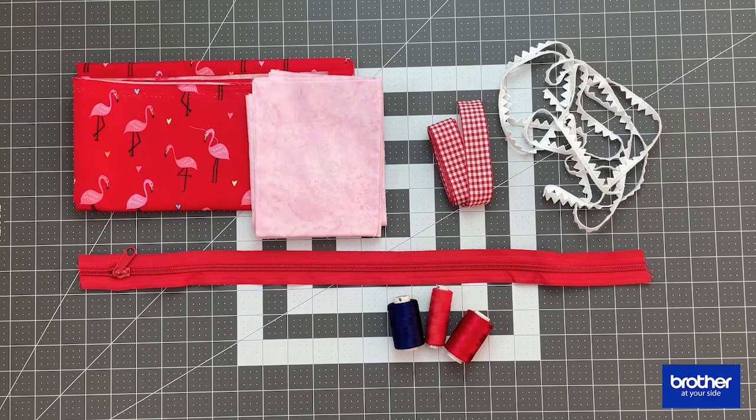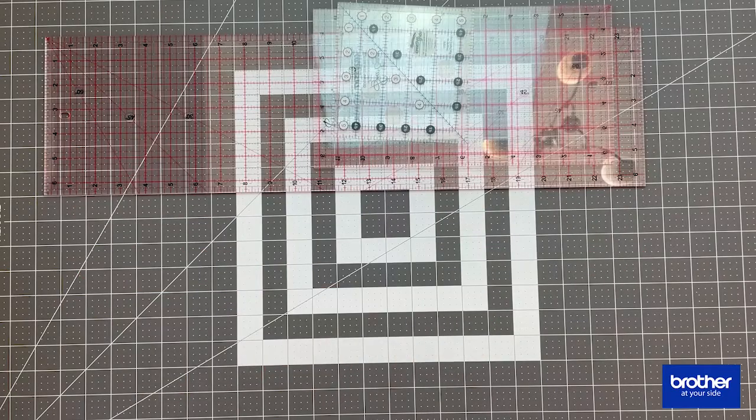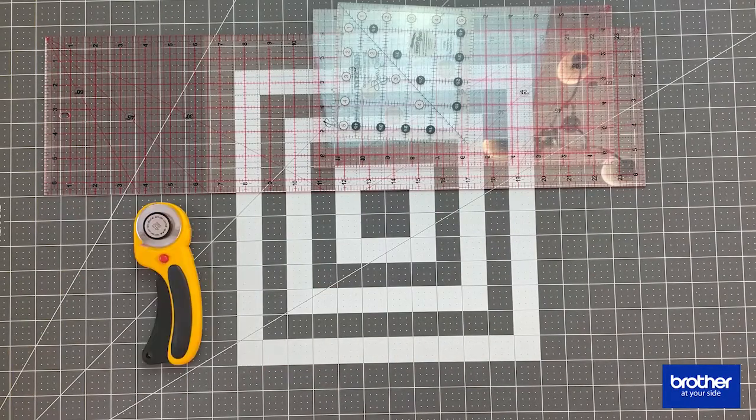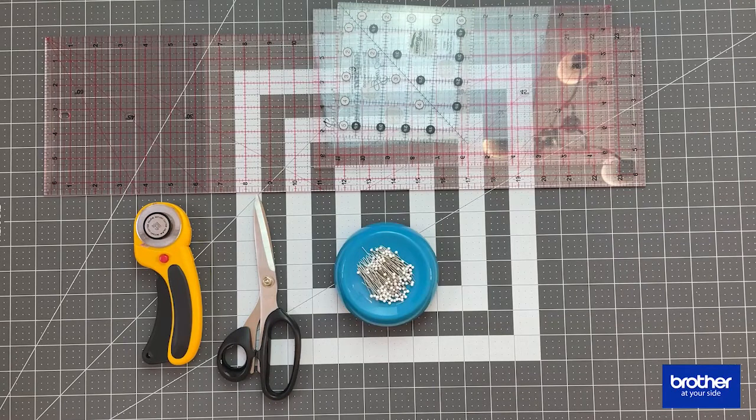You're also going to need some threads — both polyester and embroidery thread for embroidering — and a very good stabilizer for your project. In addition, you'll need a few more items: some rulers, a rotary cutter, scissors, pins, a marking pen, and a clipper.